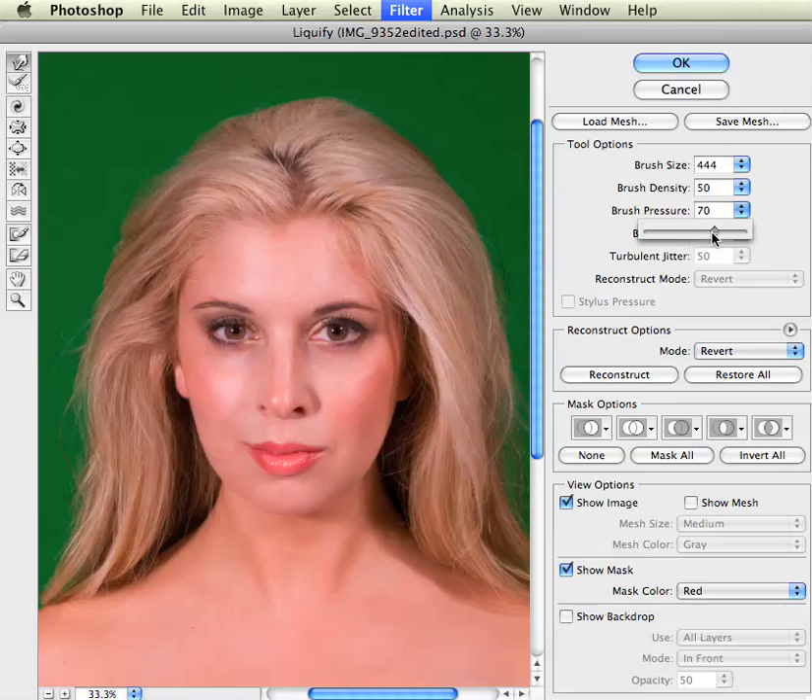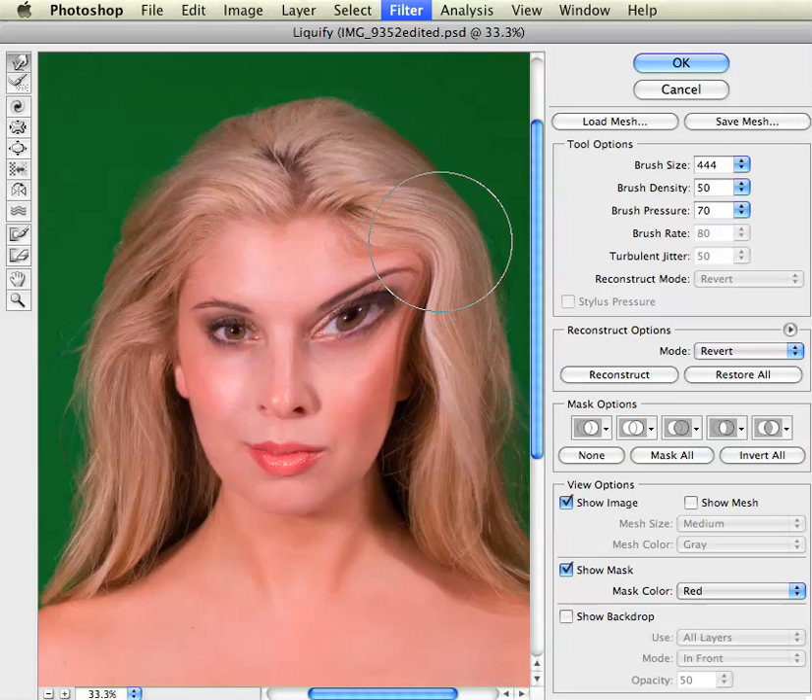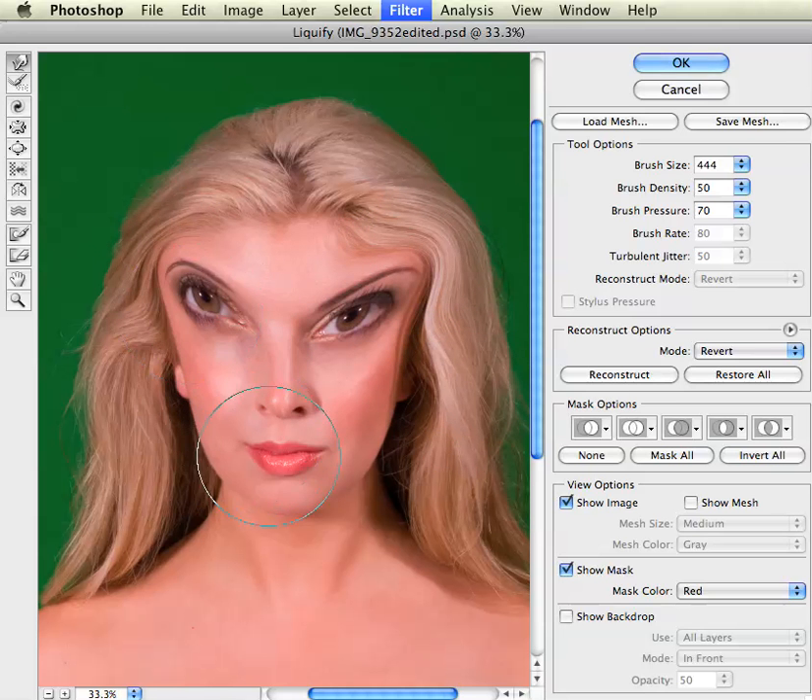Let me show you what too drastic looks like. I'm going to push up my brush pressure and then take her eye and move it around. As you can see, it starts to look like a fun mirror — this is not something that we want to do. Remember, you want to very, very slowly build up an image. Too far versus just right.